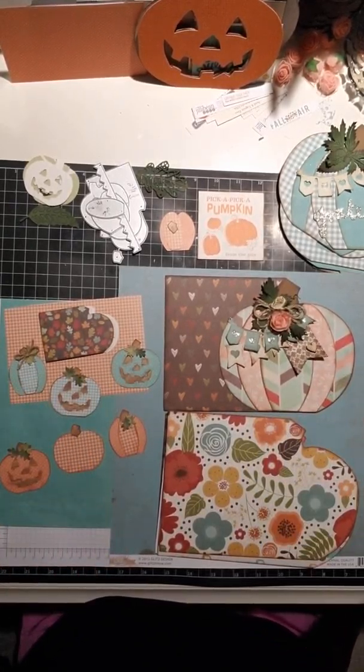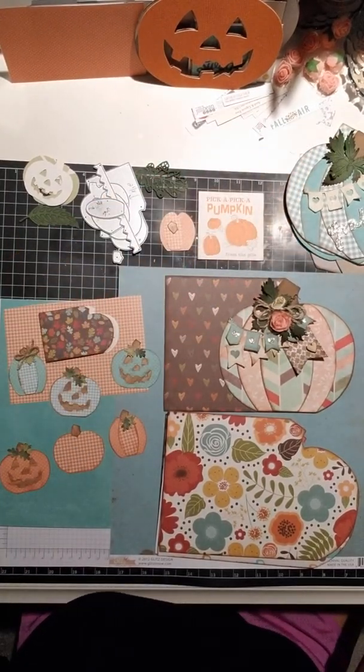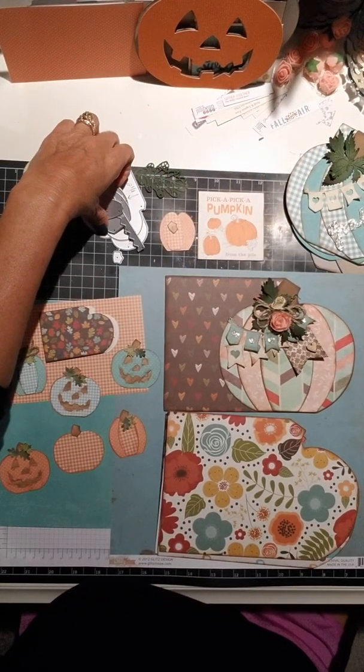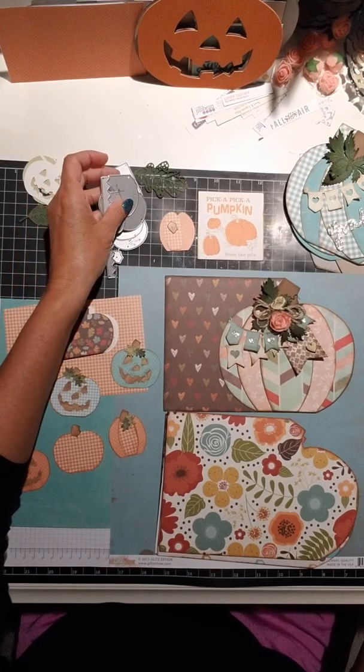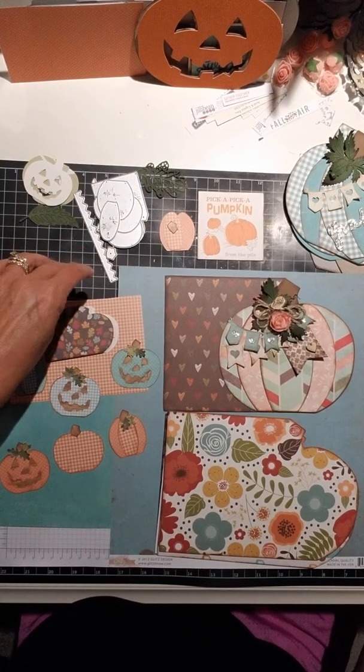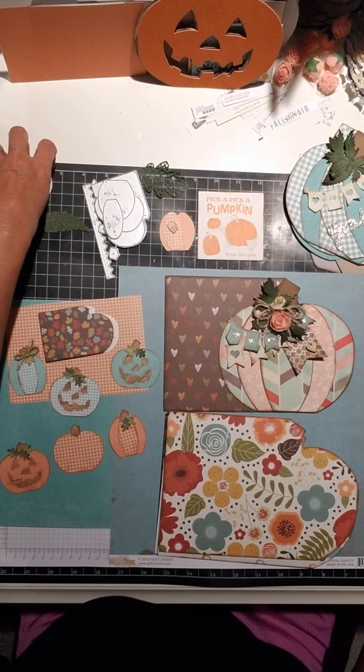Hi everybody, it's Scrap Nuts and I'm bringing you the video I promised to compare the two dies that I have. The little one that showed up from Allie when I ordered it thinking I was getting like my big one from my commercial cutter, the AccuCut Grandmark.